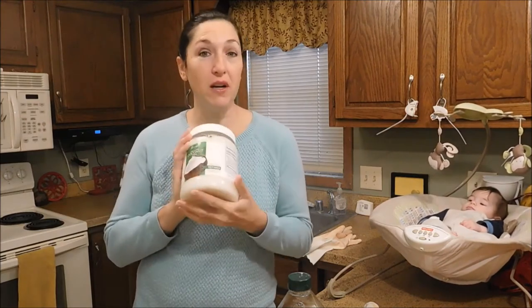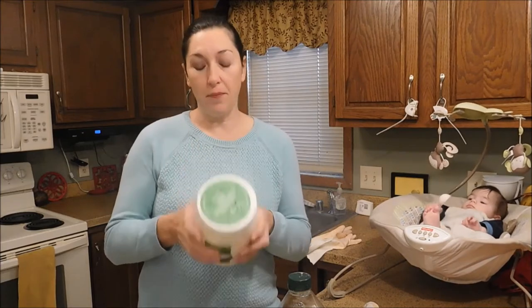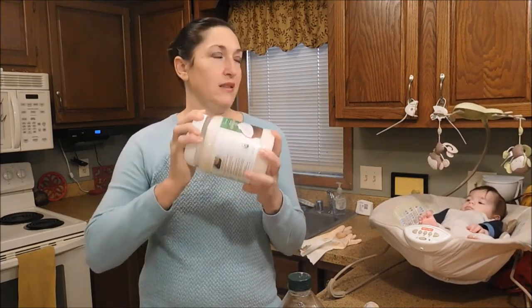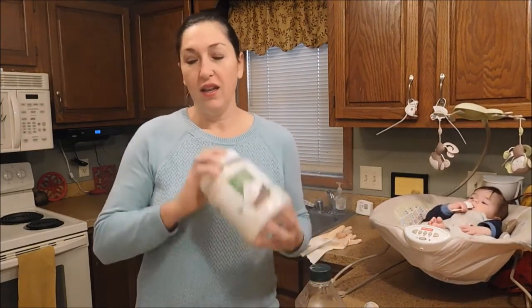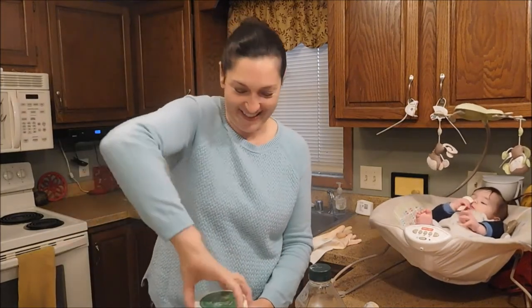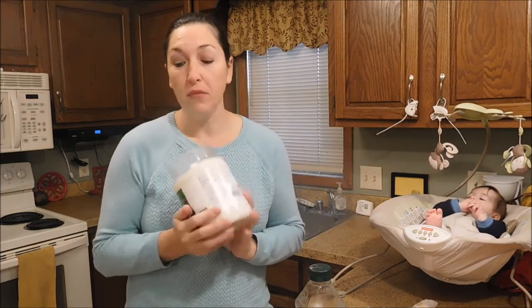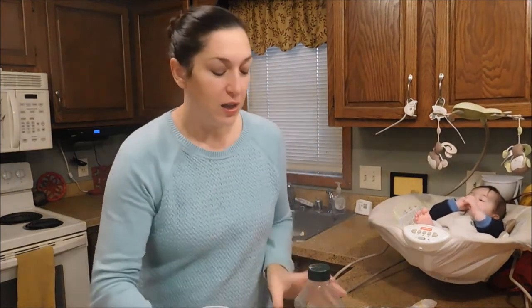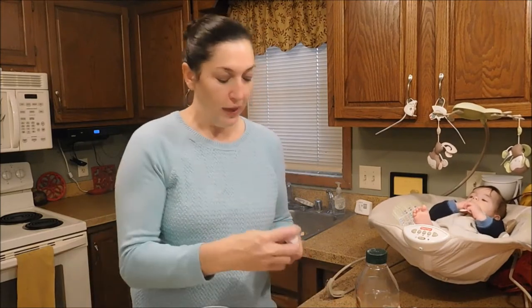First we're going to start with a simple sugar scrub. The first ingredient is coconut oil — you can pick this up at your supermarket or health food store. This is an organic coconut oil that is solid at around 74 degrees. You can also use olive oil or almond oil in this recipe. We're starting with white sugar, but you can use brown sugar — brown sugar is actually just regular white refined sugar and molasses mixed together, so either works.